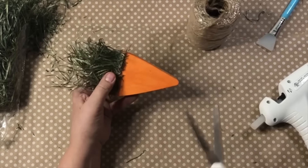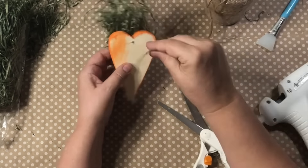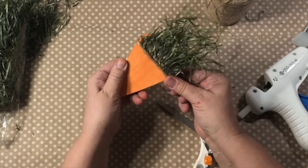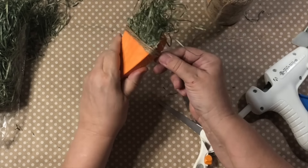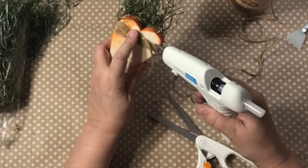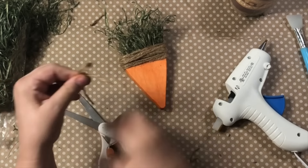Now I'm just going to take the twine — I got this at Hobby Lobby; it's a little bit thicker. Sometimes I like the thinner twine from Dollar Tree, but for this I'm using the thicker one. I'm just going to twist that all the way around and cover it — it just came out beautifully. I love how this heart becomes a carrot! Now we're just going to add a simple little shoestring bow and this one is complete.